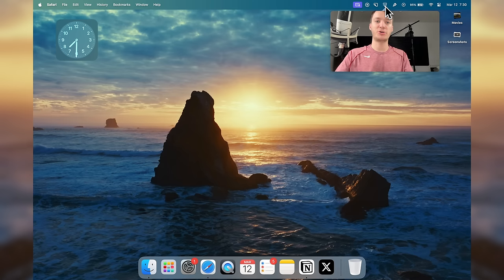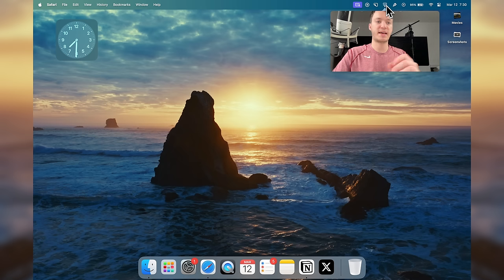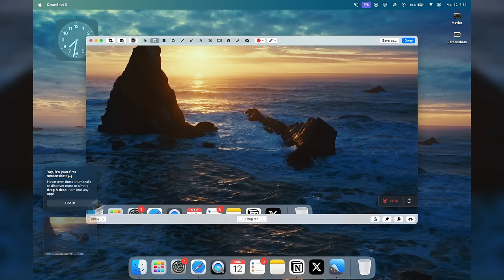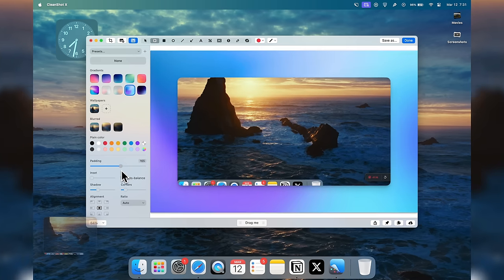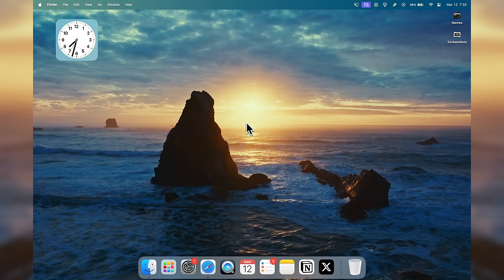Another app is Hand Mirror, which lives right next to PastePal in the status bar. It's very simple — it shows you what you look like, as if you're holding up a mirror, so you can check your background and face before a video call. It's a free, simple app. Then there's CleanShot X, a great application for capturing and editing screenshots, and also for screen recording. It's super advanced and makes your screenshots look much prettier than the basic screenshot tool — great if you share screenshots online.